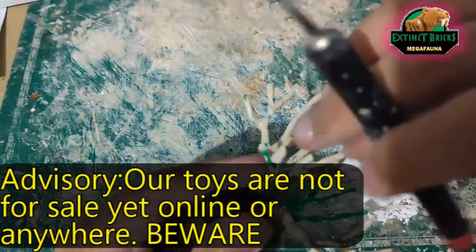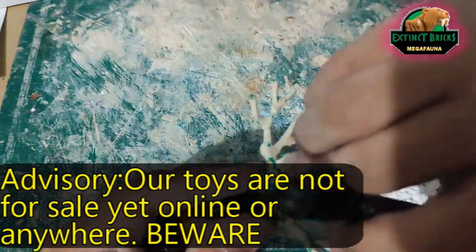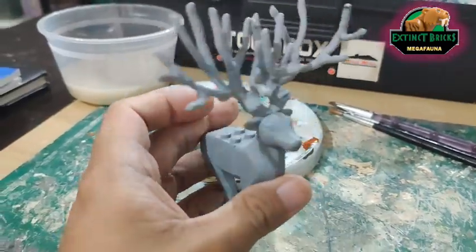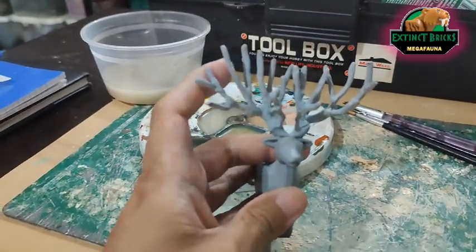Once it's dried and cured, it's now time for us to base color our Euclidoceros, and we actually used Number 68 Bosny in gray.